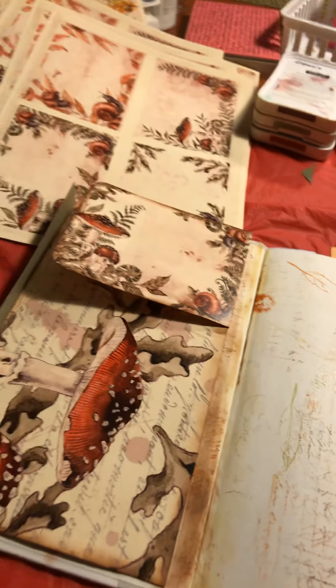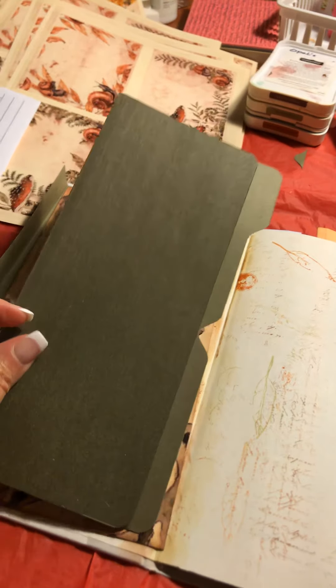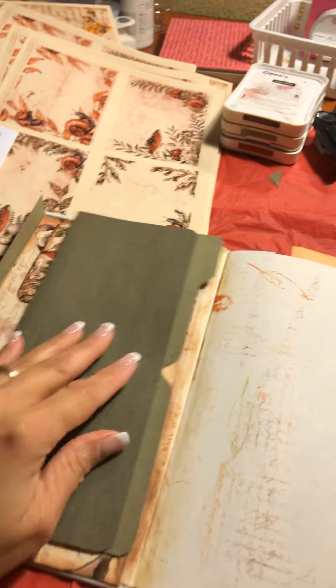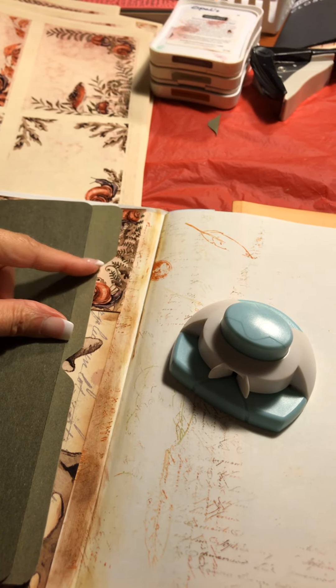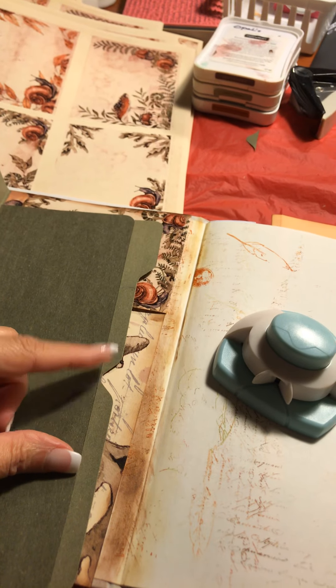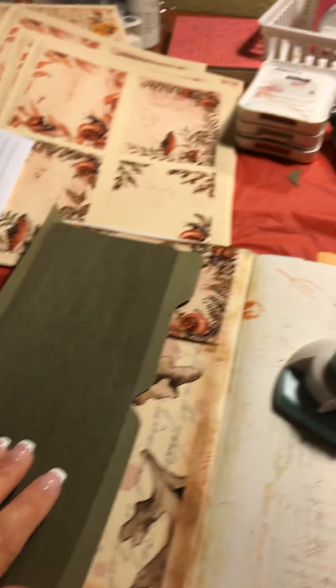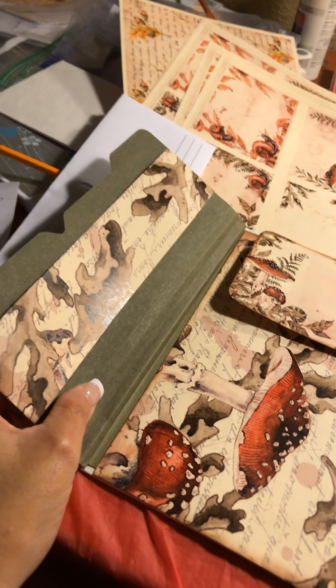Then I took a file folder — this is the bottom edge of the file folder — and I cut it out with this little tool here, making an inch-and-a-half file cut. But that was kind of plain to me, so I went ahead and did that notch again with this handy little tool and rounded it off, so when this gets attached it'll flip out like this and you'll be able to open it.